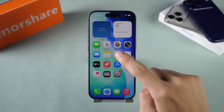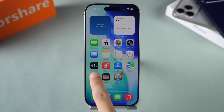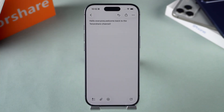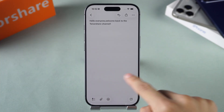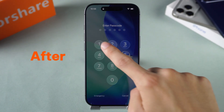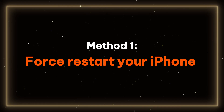Hello everyone, welcome to the Tenorshare Channel. If your iPhone recently upgraded to iOS 26 and suddenly the touchscreen has become unresponsive, you are not alone. This issue may manifest as no response no matter where you tap, or even difficulty locking the screen. It can be very frustrating. Don't worry, in today's video I will help you easily resolve this problem.